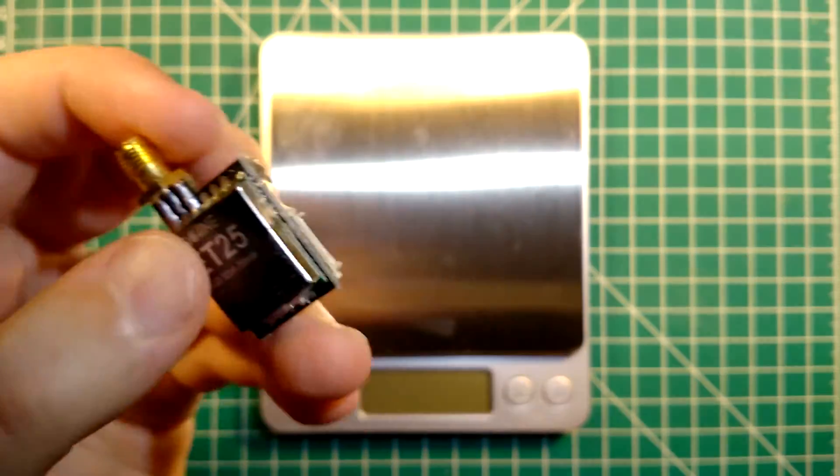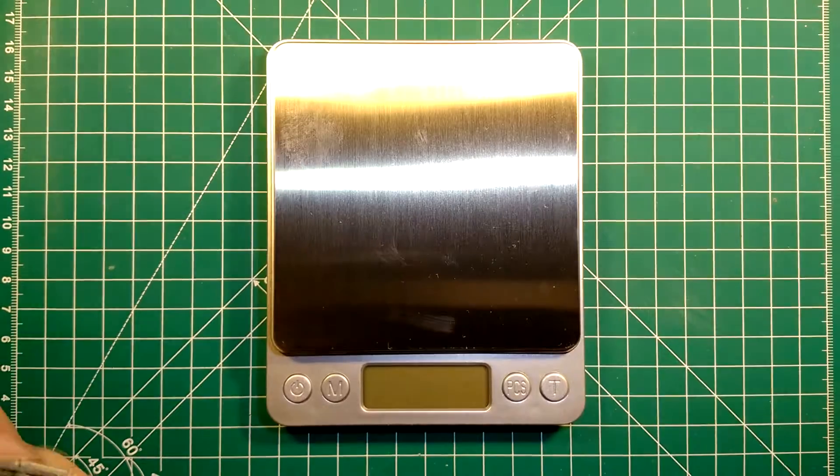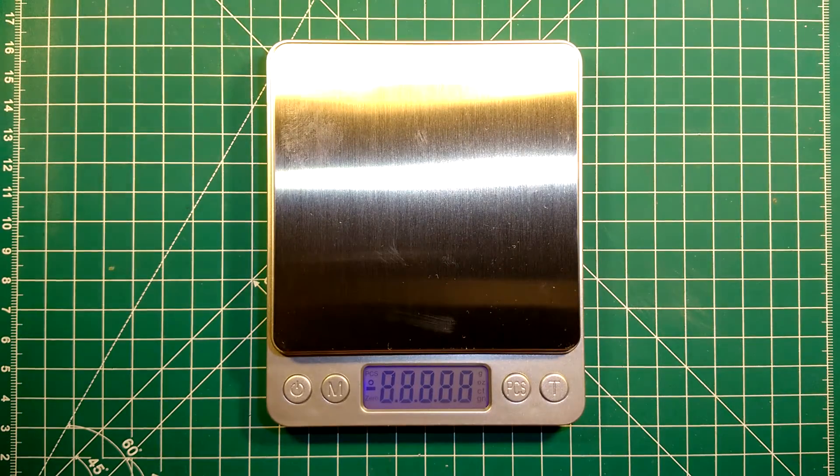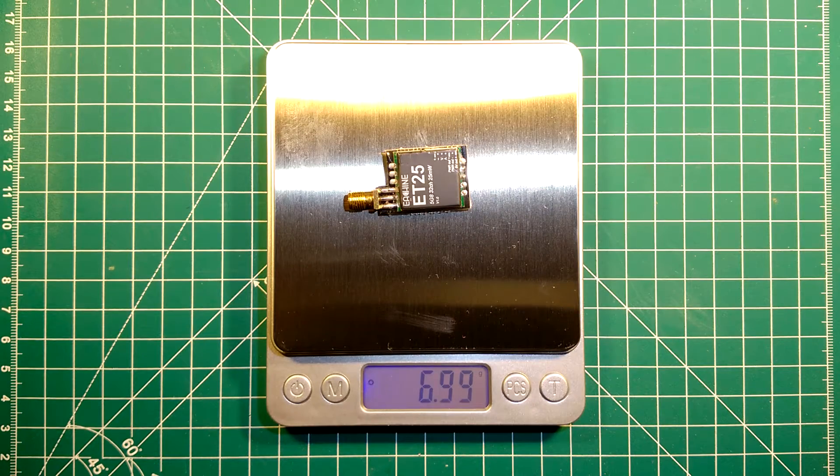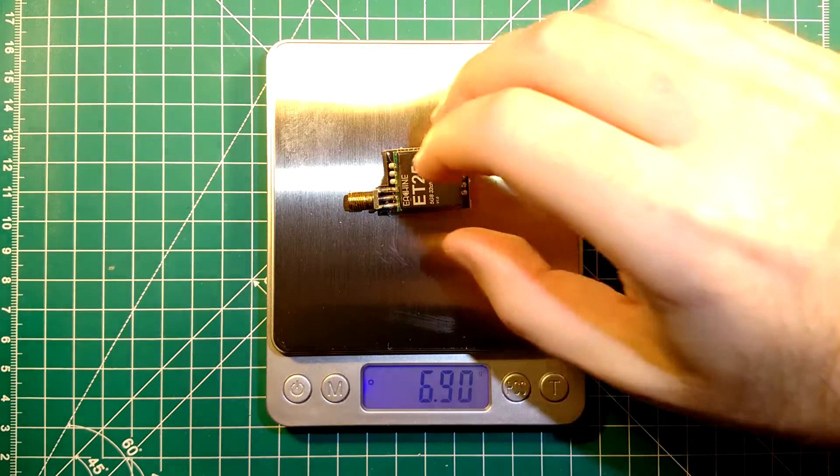So let's start by doing some weight measurements. This little VGA transmitter comes at 6.9 grams, which is pretty great — it's pretty lightweight. Of course you will have to add the antenna and so on to that, but it's very lightweight.